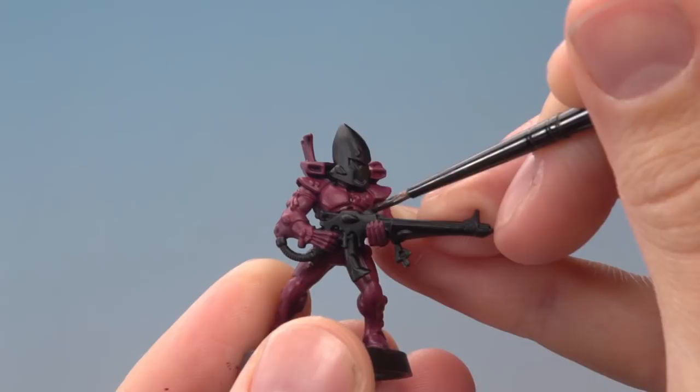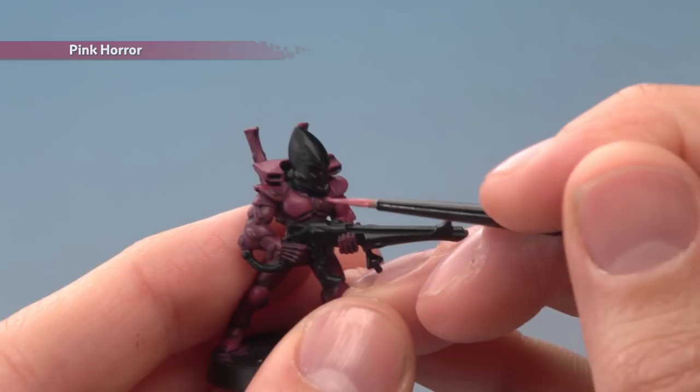Once the shade is dry, you're ready to begin highlighting your armour. For this you need Pink Horror and a small layer brush, and you want to apply it along all the sharp edges of the armour panels.